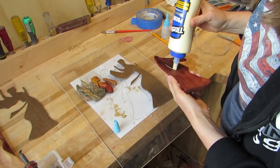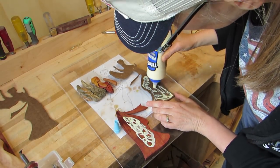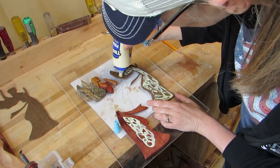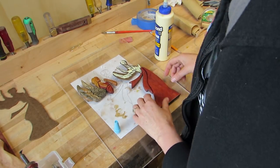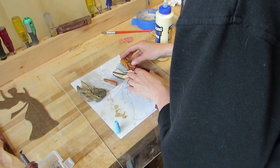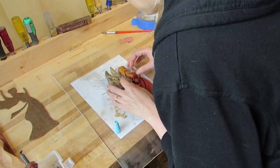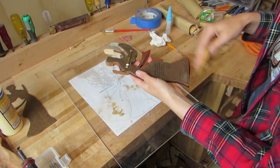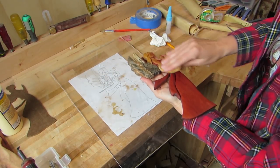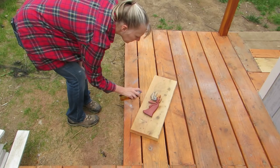Then I glued the sections to the new backer. After it was all dry, I wanted to put another coat over the Danish oil, so I wiped it down with a tack cloth and sprayed it with polyurethane.